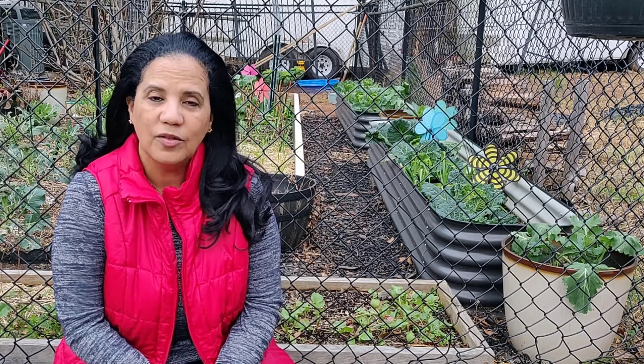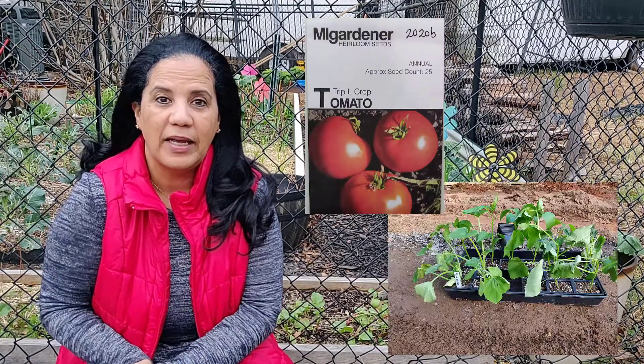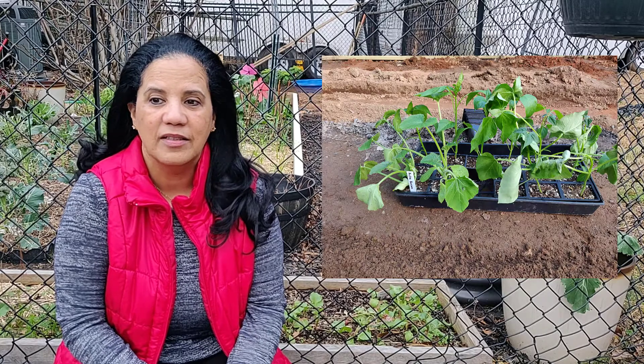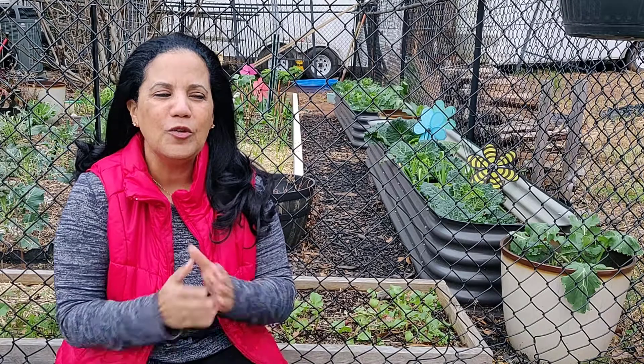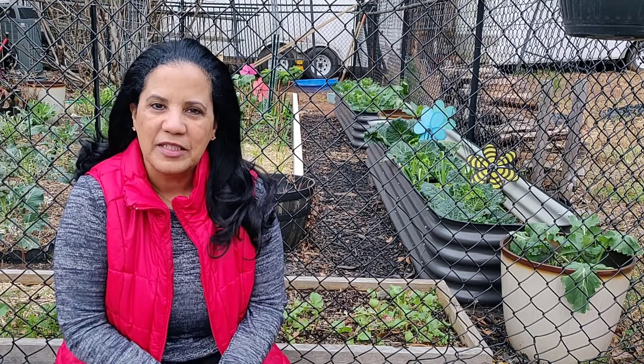Something else to think about when deciding what to plant in your first garden is: do I start seeds or do I plant starter plants? I mentioned that for me I started with starter plants. That was the best choice for me and I think is the best choice for any first-time gardener. That way you take out the whole learning curve of growing from seed.